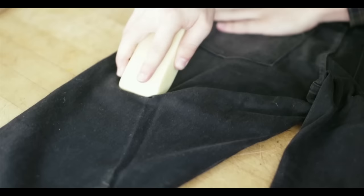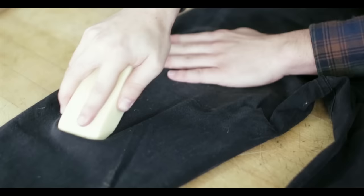Once you get to the actual legs, I like to use a fluid vertical motion that covers all of the fabric and goes with the grain.